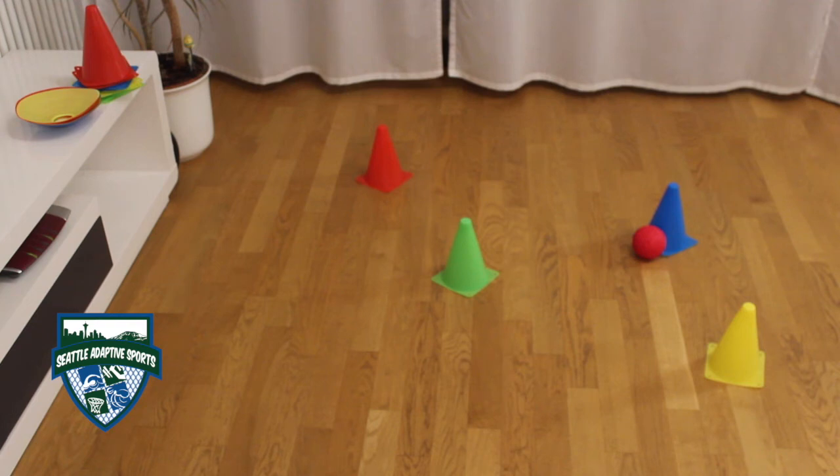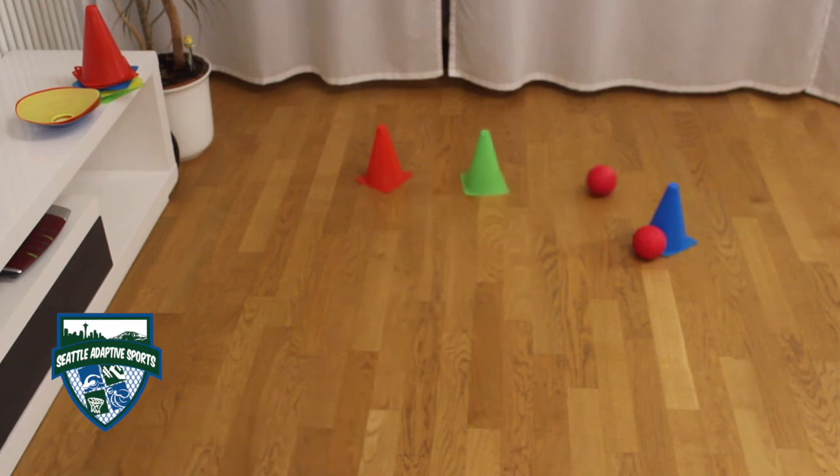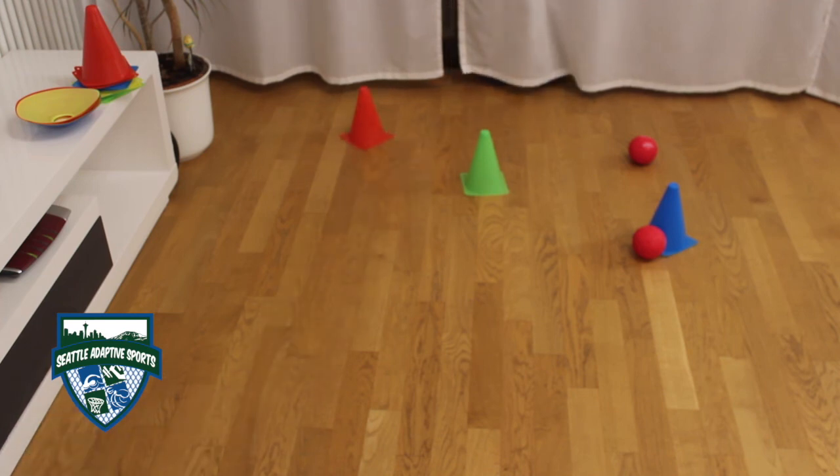Okay, that was a near miss. Let's try that again. Awesome. Nice. Now one final shot — the red one. Whoops, let's try that one again. Awesome.